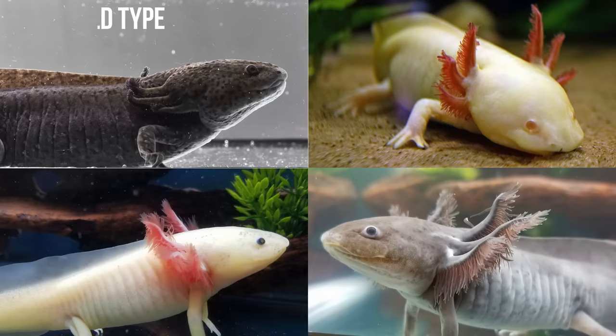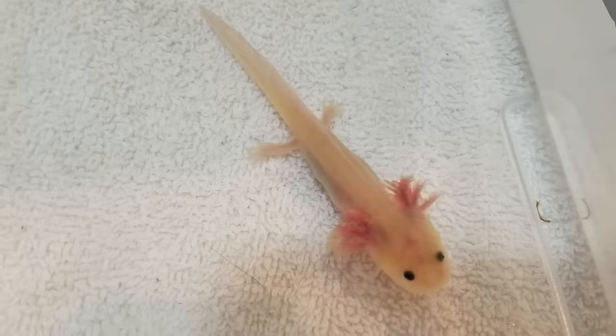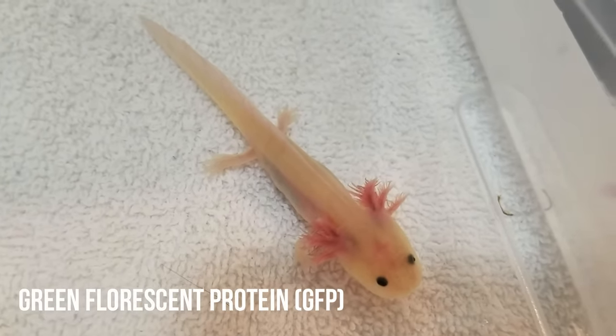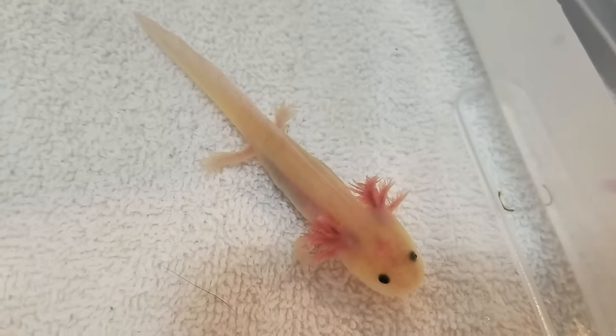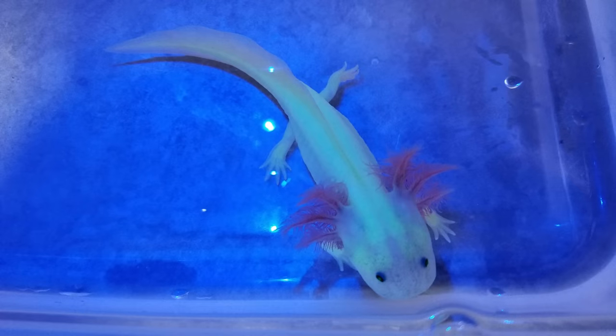Cost can range anywhere from twenty dollars to a hundred plus depending on the coloration. The most common types are wild type, which is a dark earth-colored axolotl; albino; leucistic, which is white but with black eyes; and melanoid, which is black or gray colored. Any of these types might also come with GFP, or green fluorescent protein, which comes from the scientific world splicing in jellyfish DNA. It doesn't seem to harm the axolotls and is actually inherited through breeding nowadays, causing them to glow green under blue or black light.